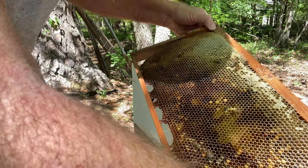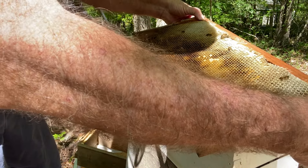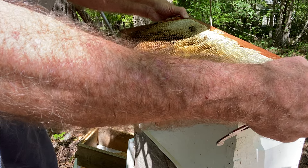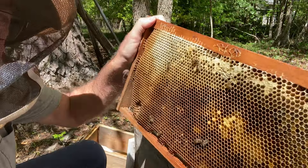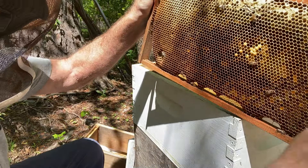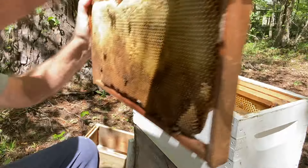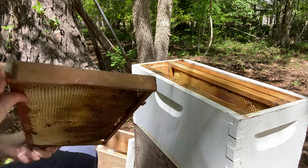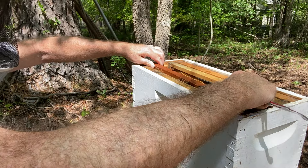This frame is one I moved up when I added this box because they were getting nectar bound. It already had comb but it's got a little circle section in the middle with larvae — small larvae. Everything else is stores. On this side it's the same way; the larvae just aren't as old.